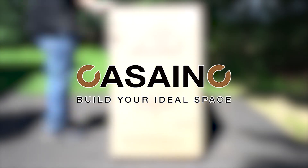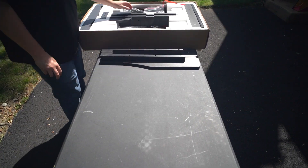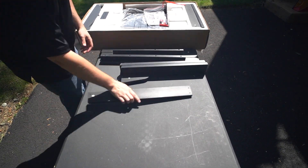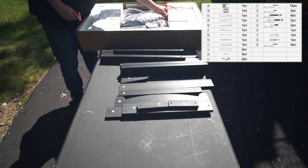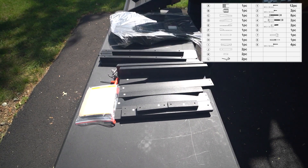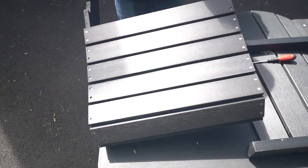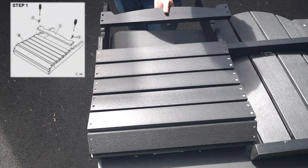To assemble your CASA Inc. PS Board Folding Adirondack chair, carefully unpack all parts from the box. Inspect the box's contents to make sure you have received all parts listed. Remove all plastic wrapping as well. Now that everything is accounted for, we can begin with Step 1.